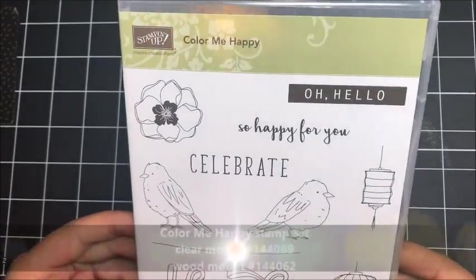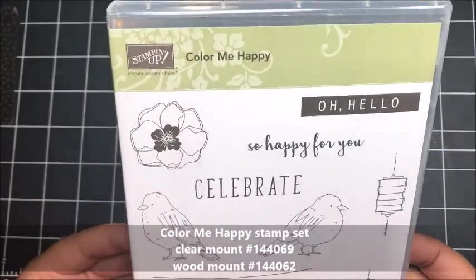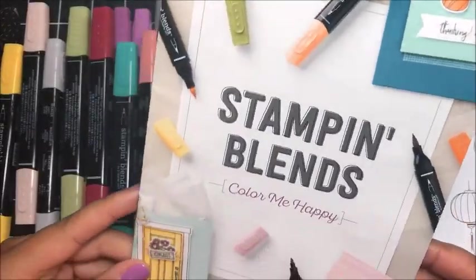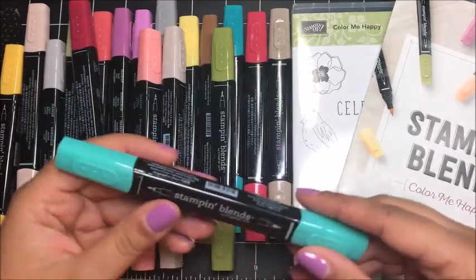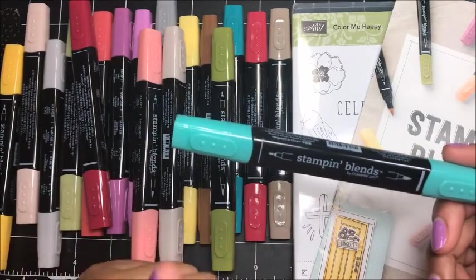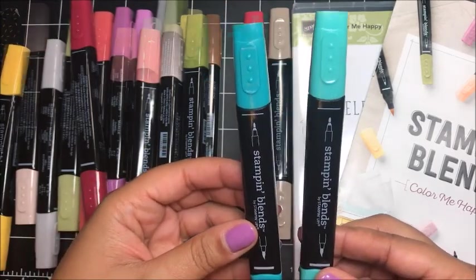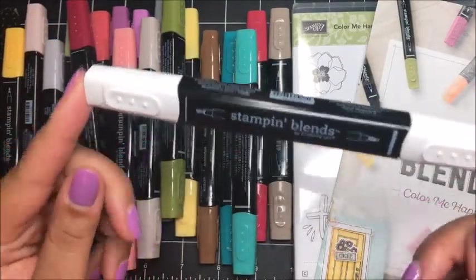The first featured stamp set for November Club QuitaBug is the Color Me Happy Stamp Set, available November 1st, 2017 in my online Stampin' Up! store. I'm so excited about this stamp set because it coordinates with the new Stampin' Blend markers. These are artist quality alcohol markers, awesome, and they come in 26 different colors. There is a thick tip and a more fine tip on each marker, plus a light shade and a dark shade so you can get really nice blending. There are also two skin tone markers, ivory and bronze, plus a color lifter which has so many different uses.